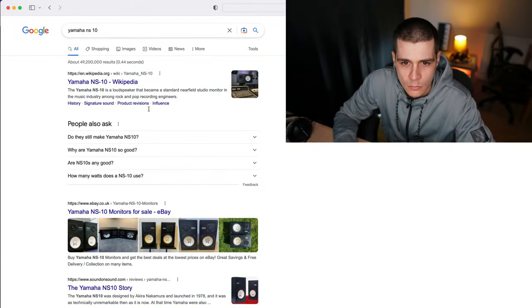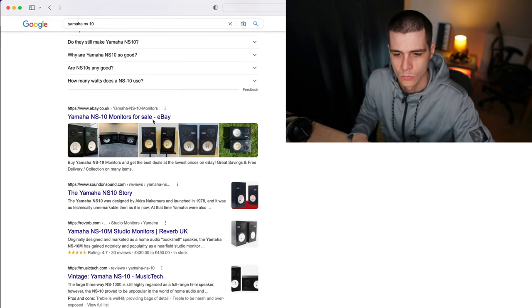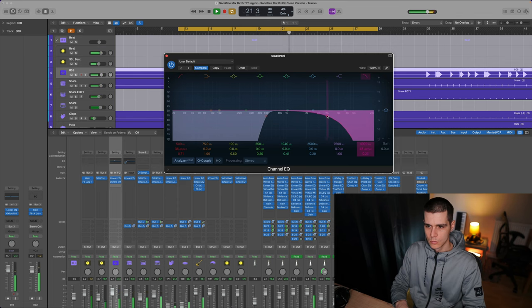I was exhausted by the lack of results, so I decided to do some research and buy speakers that translate well. I read a lot of reviews about the Yamaha NS10s, but I don't have the space for those, so I went with a smaller and newer version — a pair of HS7s — and it's probably the best decision I ever made regarding sound. I listened to my mixes on the new speakers and it sounded boxy at first, but very quickly it started to translate well because I could hear the problems, and this shifted my focus onto elements that lie in the midrange.